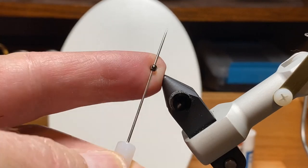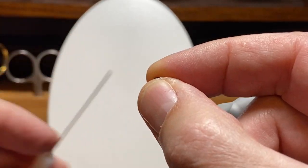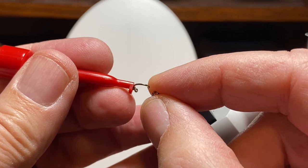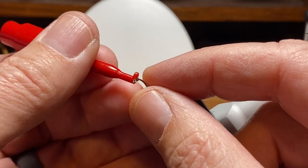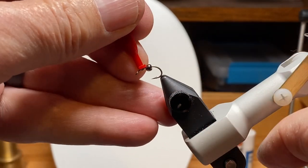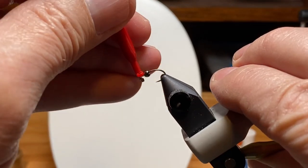If you haven't seen Tim Flagler do this, he picks up the beads with the bodkin, and that way you get to flip it in the right orientation so the small hole is facing up, and uses the plunger hackle pliers. It's kind of easy to handle the beads and the hook and get everything lined up. It also gives you a handle to hold onto the hook while you get it in the vise.